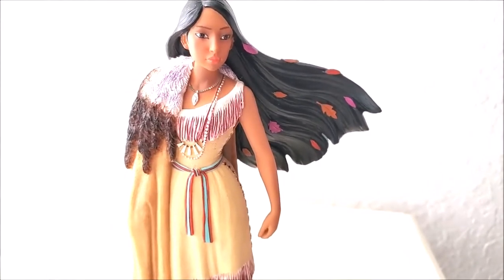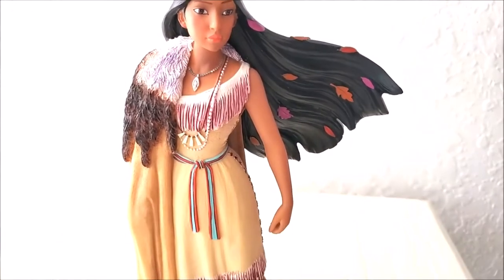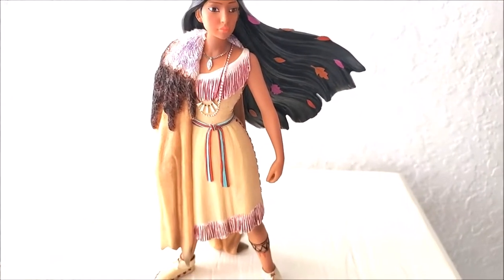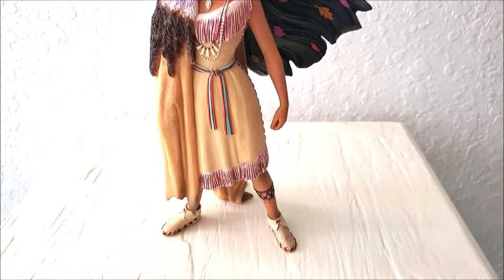It's just exactly like the cartoon when I was a little kid growing up. I really like that it represents the whole theme from the movie about nature — that's what the natives believe.